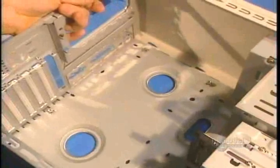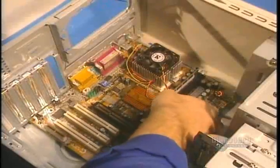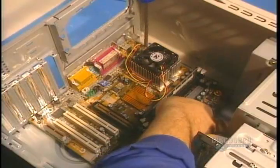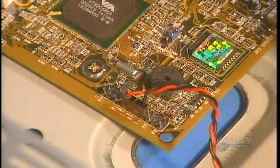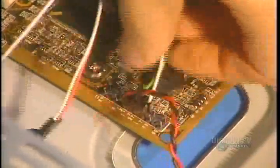Now they integrate everything in the case, which protects the internal elements from the external elements. At this stage, they install the electronic components in the case. Several connectors of the case are connected to the motherboard, such as the commutator and various light indicators.